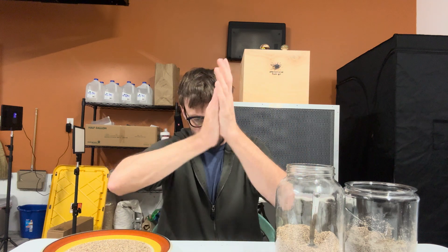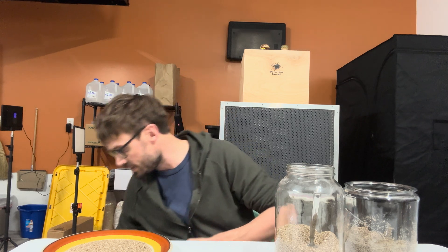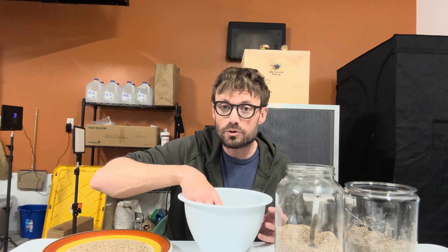Now I have an incubation chamber — a tote in a tote that's warmed — and that'll increase the mycelium growth rate. It's going to be a couple of weeks. You'll see it colonize; depending on the type of mushroom, the mycelium may look different. Once it's fully colonized, you have a cake, and you're going to soak it in cool water for about 24 hours.